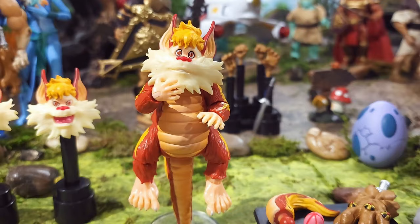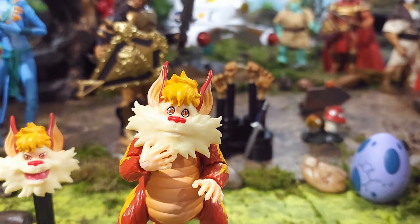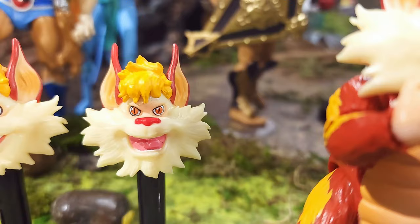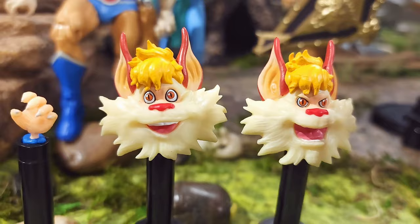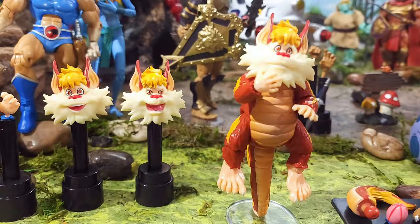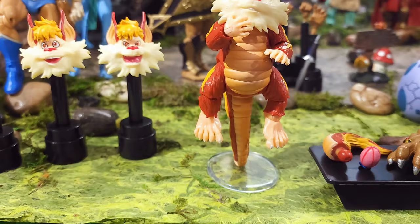I just wish they had used better quality plastic for his feet, hands, and beard section. His eyes do look great. Then you have his angry face — again the eyes look really good, though the plastic around his facial hair looks a little brittle. And then there's a happy Snarf that looks really excited, very iconic. It's good to finally have this figure — first time I've had Snarf in my collection.